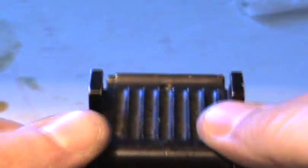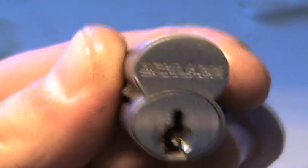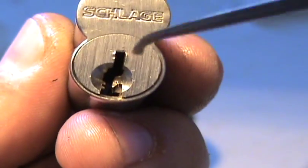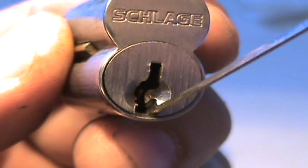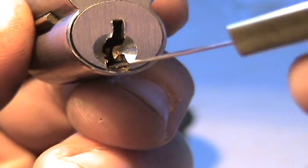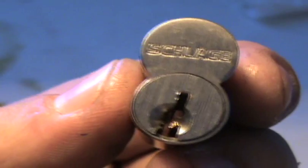So there it is — the Schlage small format IC core with the Everest check pin. Right there, you can see it really well. I got the camera zoomed in a little bit now. So to pick it, put your pick in it and just kind of turn it and lift it up out of the way, just like that. And then let it turn. Thanks for watching.